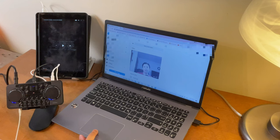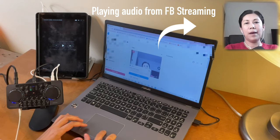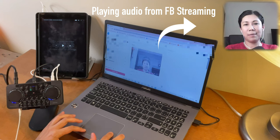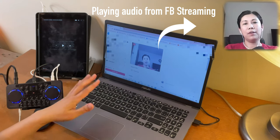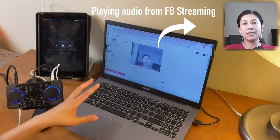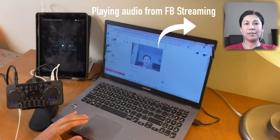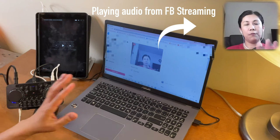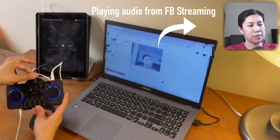Now I'm going to go live. There it is — I am now live. What I'll be doing, as I always do, is syncing the audio output from this streaming to the video from the other camera I'm using, so you can hear the actual audio output from the live streaming. Make sure your cords are plugged in properly.